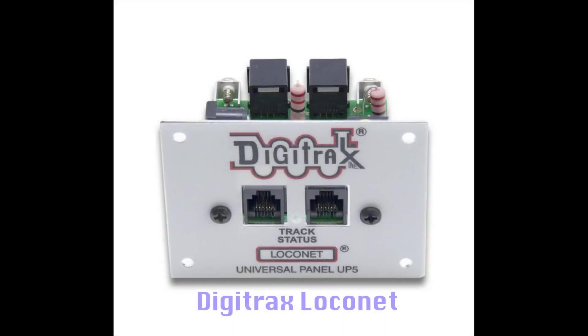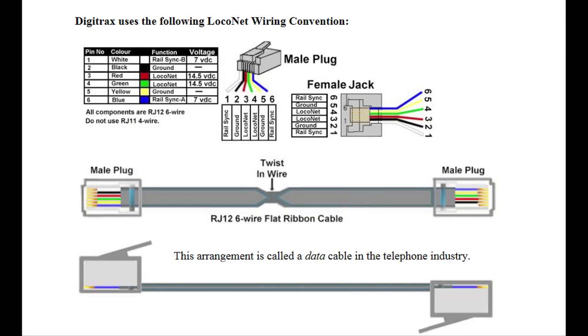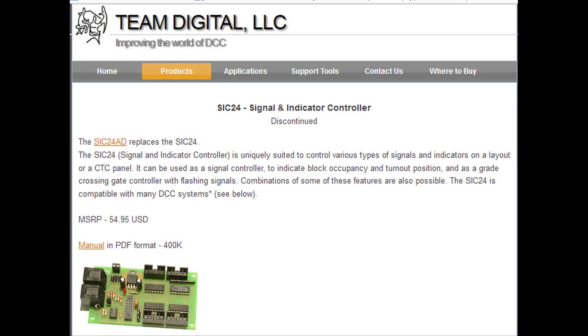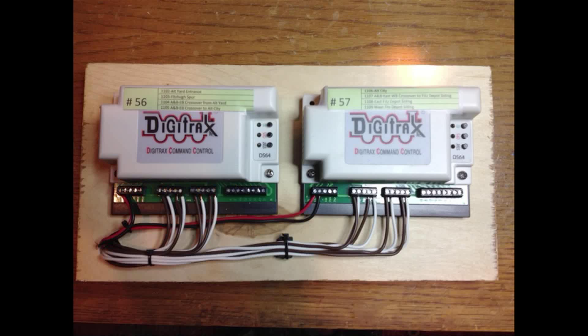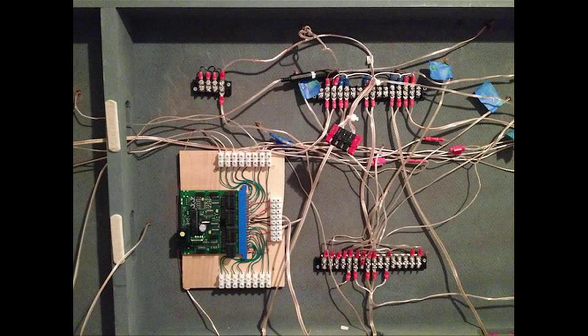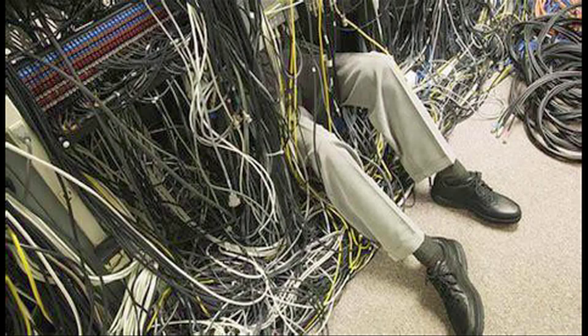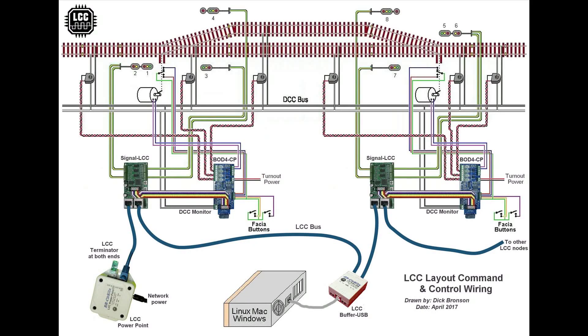First up is signal systems that use Digitrax's DCC system as the primary way of communication. If you've got a Digitrax system, you probably already have Loconet and should seriously consider going that route for your signaling. Digitrax and other manufacturers make components that are designed to work with Loconet. However, if you're using NCE, MRC, or another DCC system, you would need to buy a Digitrax DCC system and install that throughout your layout in tandem with your existing system. It's a very powerful system implemented on the vast majority of clubs and layouts that have signal systems.